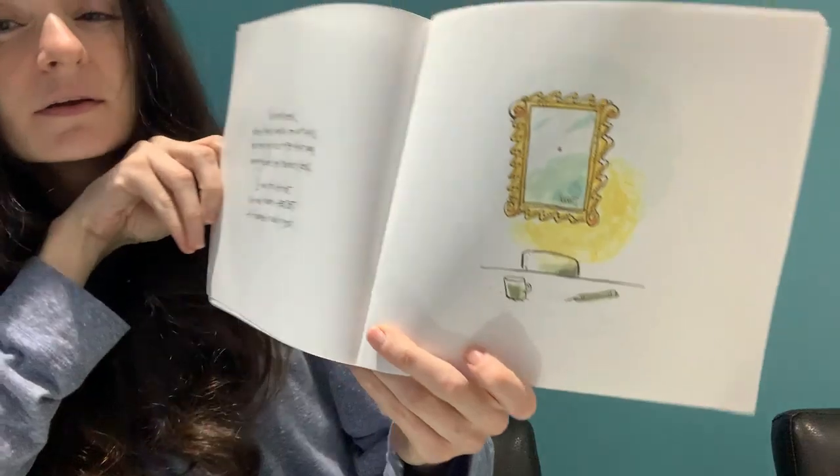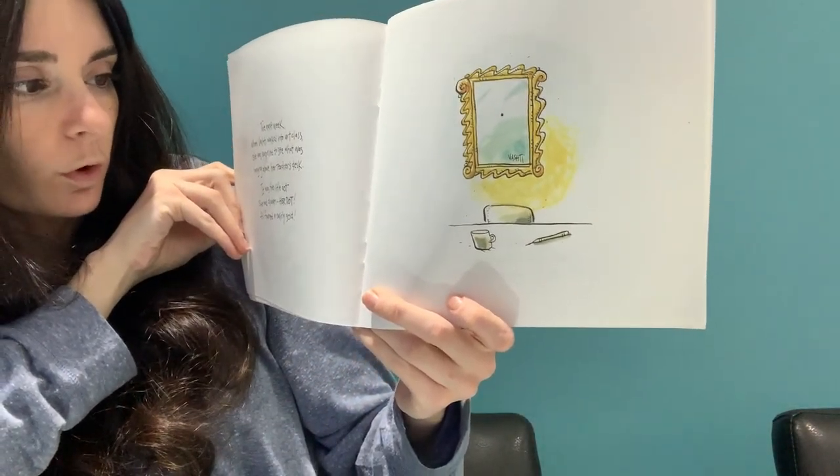Vashti thought for a moment. "Well, maybe I can't draw, but I can sign my name."